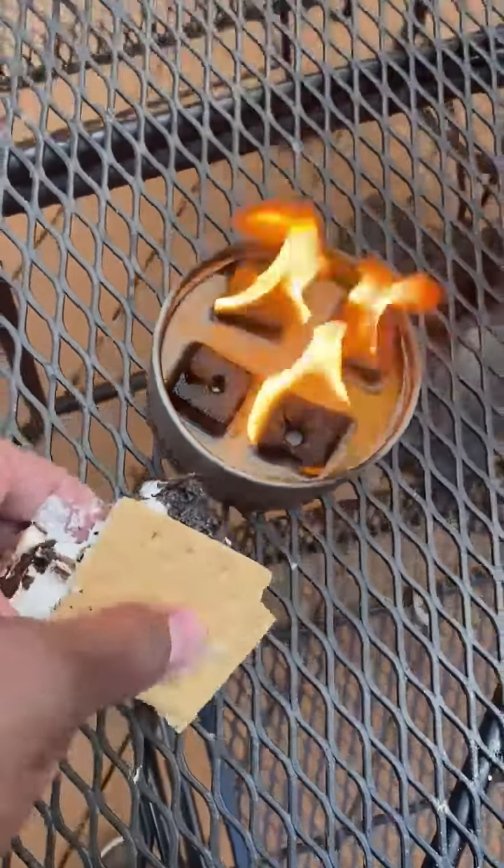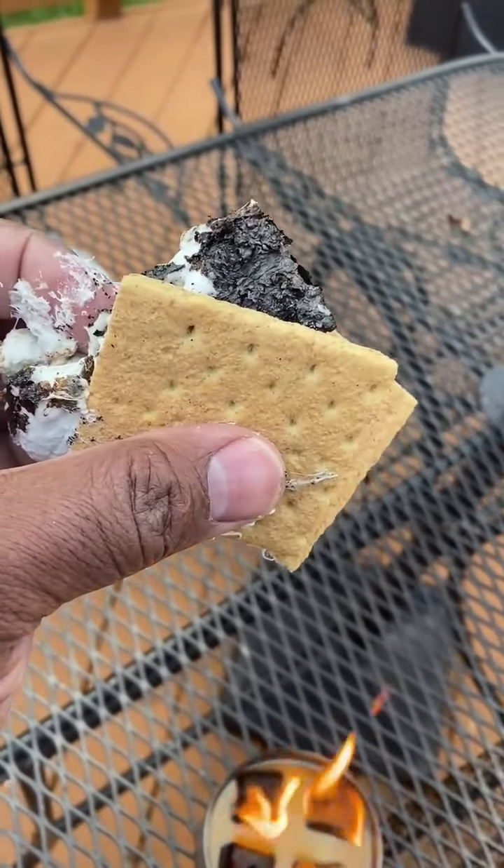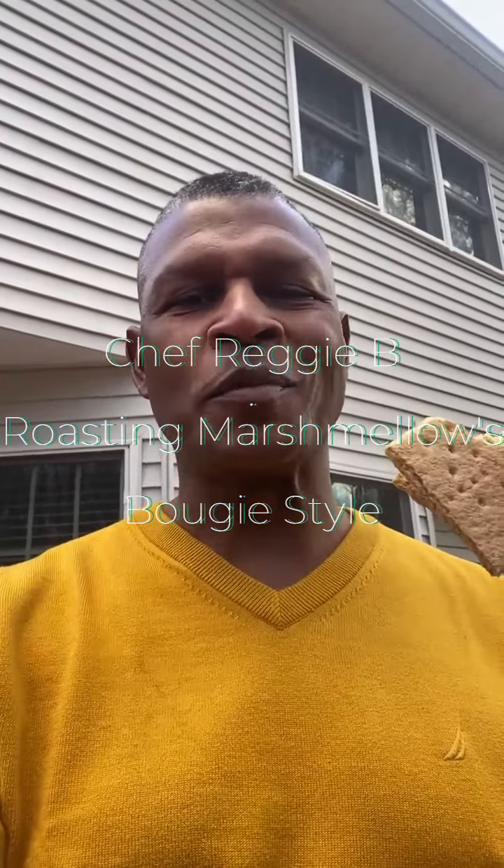Y'all are not going to see what happens next, but maybe I will show it to you. Marshmallows create sticky fingers, and here we go. That's how you make a s'more, indoor or outdoor bougie style. I'm Reginald Bullock.